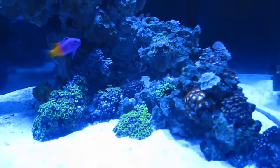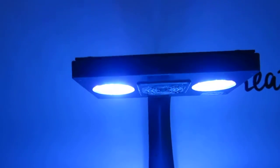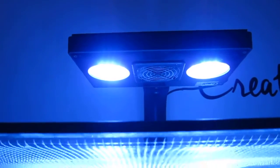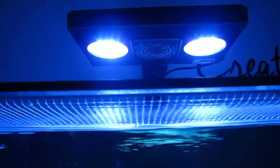So one thing I noticed is that I run the Radeon Gen 3 on the Radiance mode. What happened is, throughout the day, the color temperature changes. Intensity also changes. I had intensity set to, I think, 35% — it was really low.